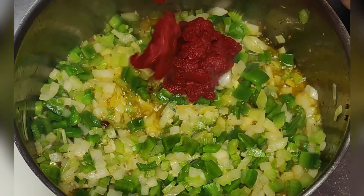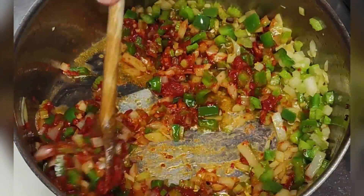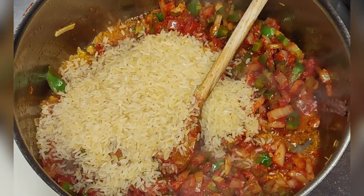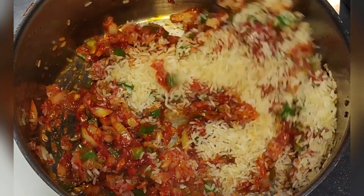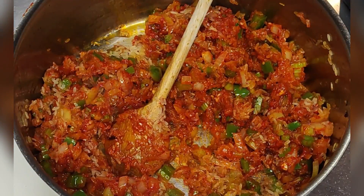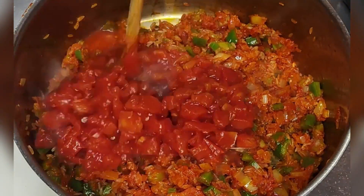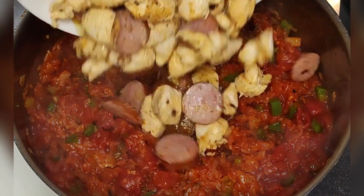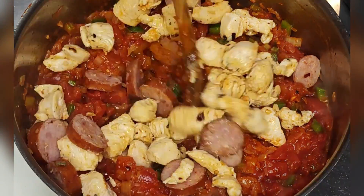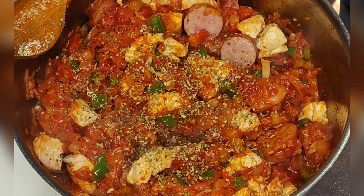Next add the tomato paste, and after 2 minutes add the rice. Now add the diced tomatoes and the reserved meats. Add all the herbs and the Worcestershire sauce.